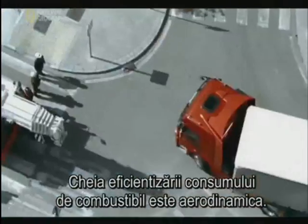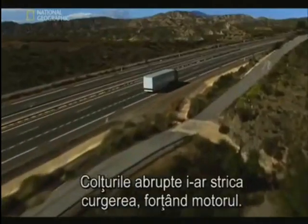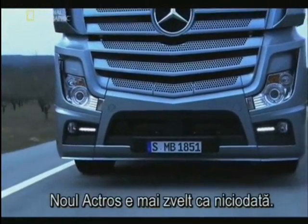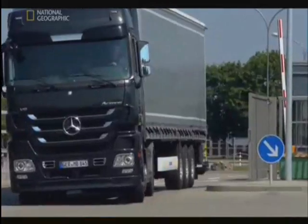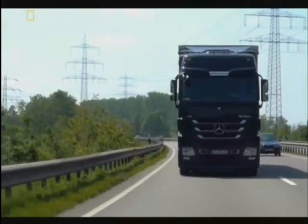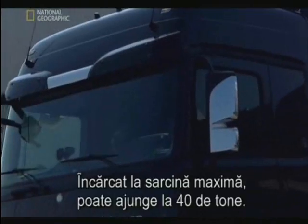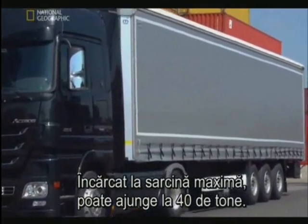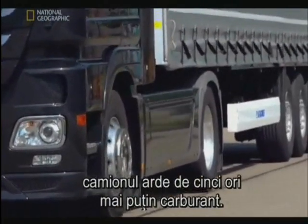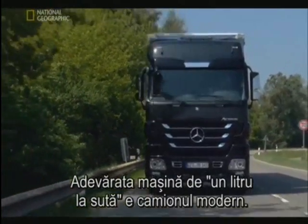The key to squeezing more miles out of the engine is aerodynamics — air needs to run like silk over the vehicle's body. Any rough edges will impede this flow, causing the vehicle to push harder. The new ACTROS is sleeker than ever. Pound for pound, the ACTROS is more fuel efficient than the typical sedan. An average car weighs about one and a half tons; this truck about seven tons. But with a fully loaded trailer, gross vehicle weight may reach 40 tons. For every ton of weight, the truck uses five times less fuel than the car. The real one-litre vehicle is the modern truck.